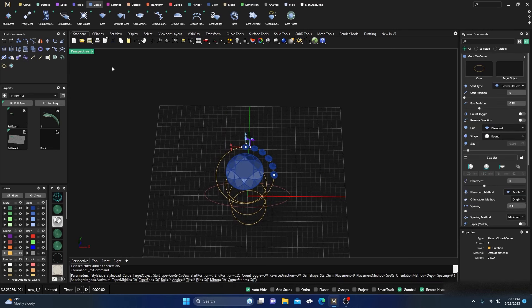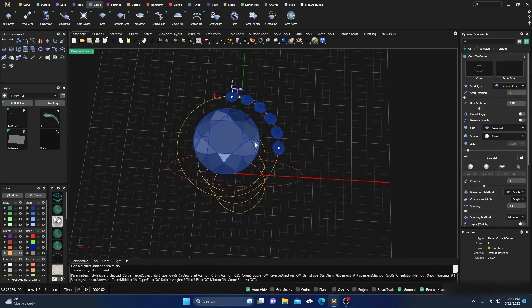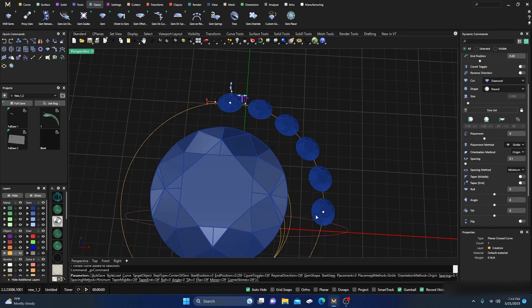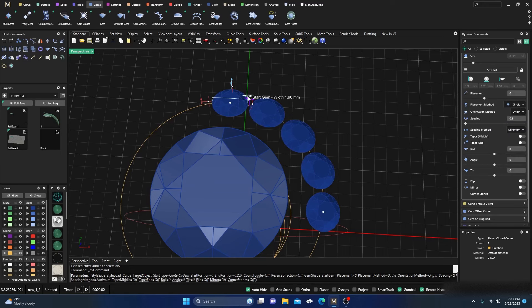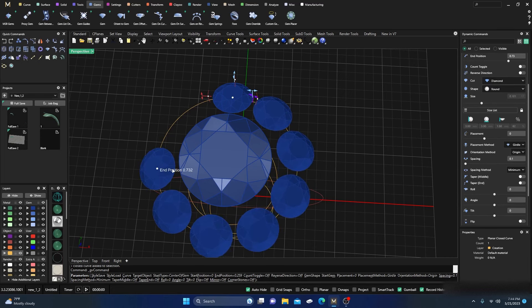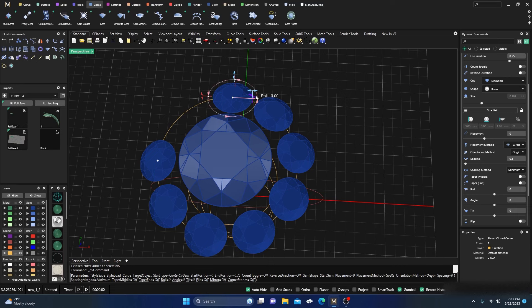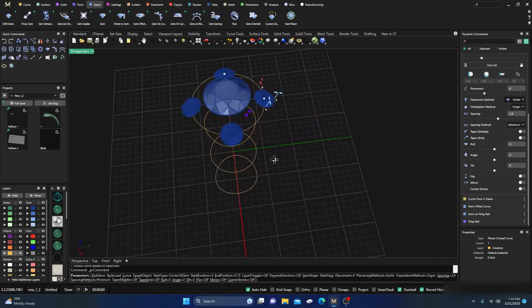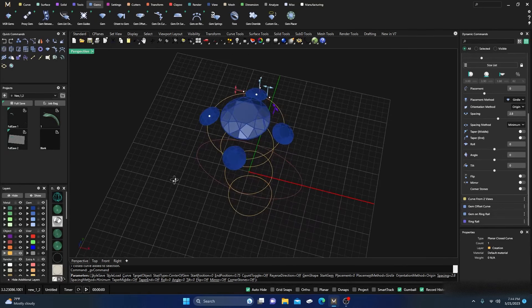I'll go ahead and select our rail. The only thing I have parametric right now is the gem offset. We'll go to Gems, then Gems on Rail. Right away we have the gems out there. I want to get the size I want — this first one is at zero, which is the 12 o'clock position. I'm going to set it to 3 millimeters, then drag it to the 75 position. Then adjust spacing to place them on the quads.